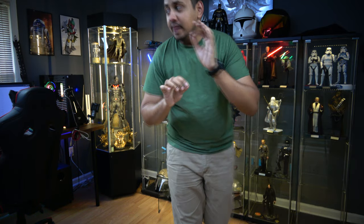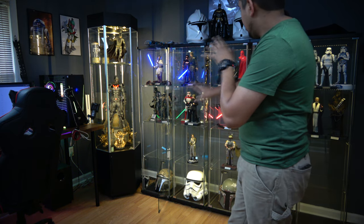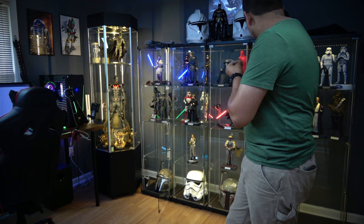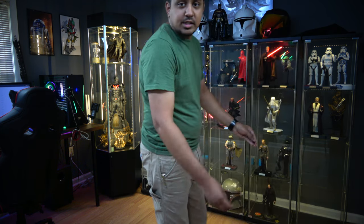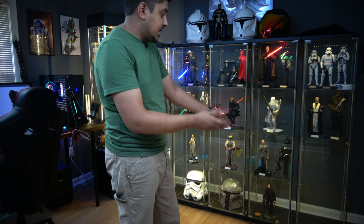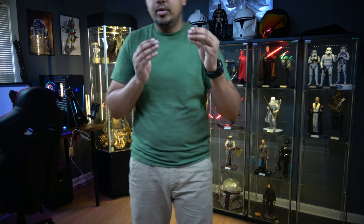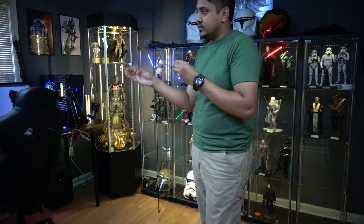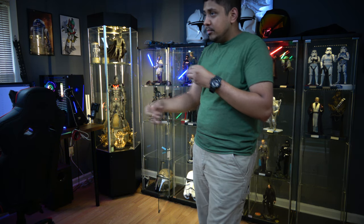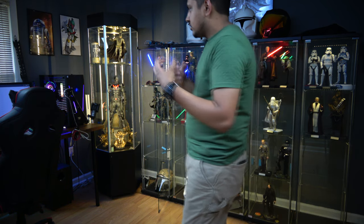I got an idea now — I have space. I'm going to move my 1/4 Batman over into this area. Since I have an empty space down here, I'm going to remove one of the glass pieces and put the 1/4 scale Batman in there, then put my desktop figures — Superman and Tactical Superman — over there, because those are really nice centerpieces as desk art.